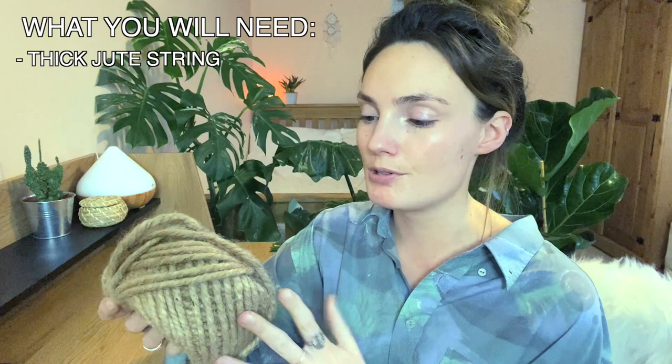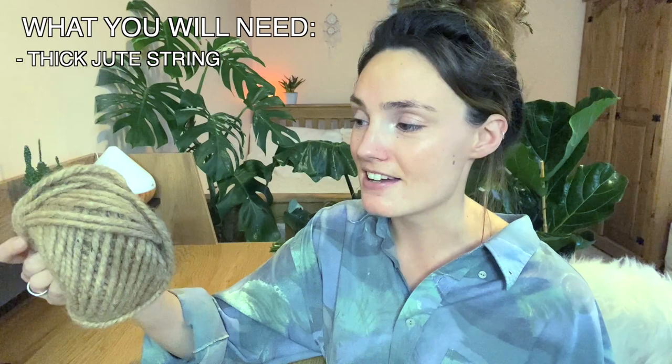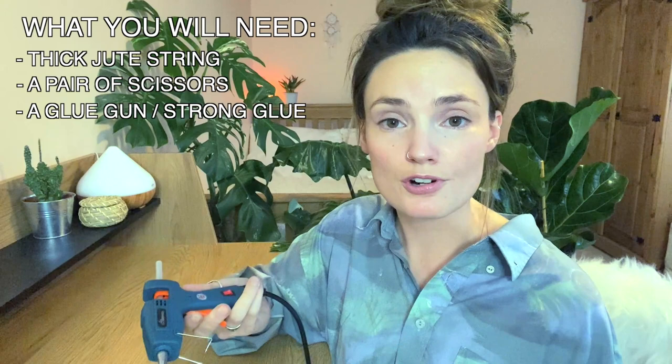So what you will need to make your basket planter: some thick jute string. You can use something thinner but it's going to take way longer and be a lot more fiddly. I actually got this from a restaurant — they had loads of them lined up on the windowsill and I asked if I could buy it, so I think I got this for about £4, but you can buy it on Etsy, Amazon, or anywhere. You will also need a pair of scissors and some sort of strong glue — I'm going to use a glue gun but any strong glue will do.